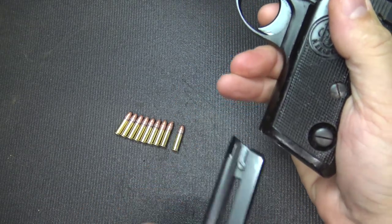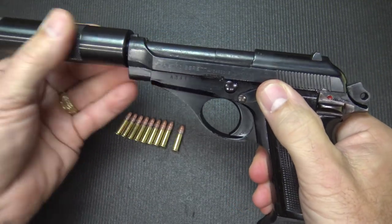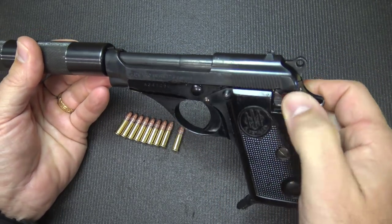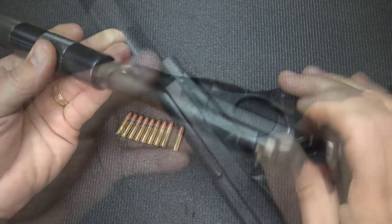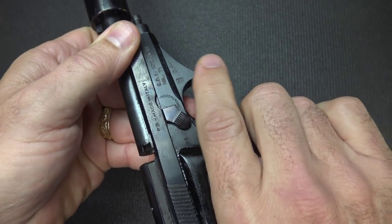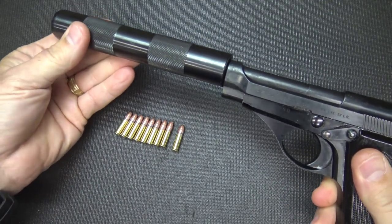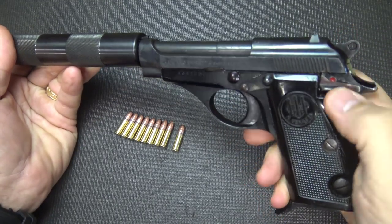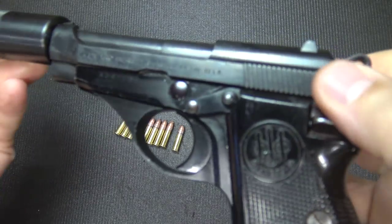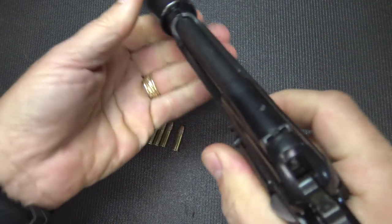The mag release is right here — it's a little unusual, and the magazine just slides in and out. The slide stop right here holds it open, and the gun will hold open on the last round. You do have your safety — just a regular frame safety. You have your takedown lever right here; bring it back, there's a little groove in the slide, and once you bring it back you can flip that around and remove the slide and barrel. It does have a half-cock feature, and you can engage your safety — with it out of half cock, the safety cannot be engaged. The serrations on the slide are really easy to grab hold of, and it's just a really smooth action.